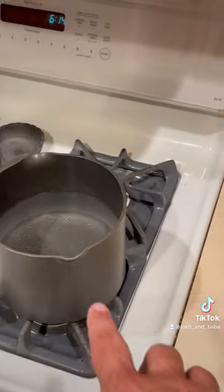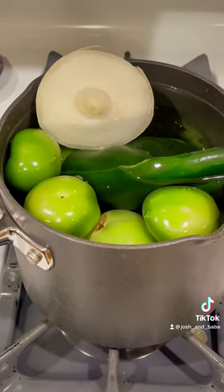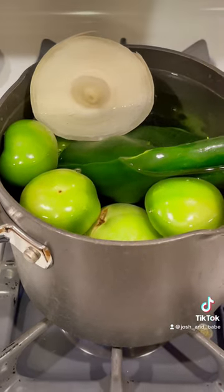We're gonna start off by boiling some stuff down, just softening these up — probably for about 10 or 15 minutes in some really hot water before we throw it in the blender.